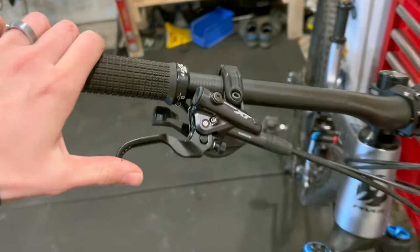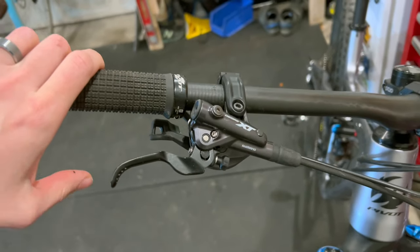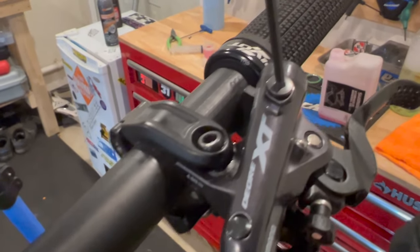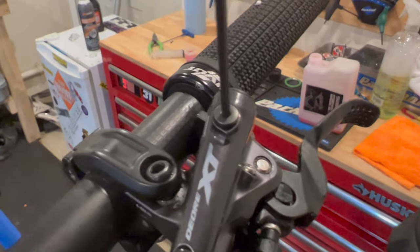Welcome back to Garage 31. Today I'm going to show you how to bleed your Shimano mountain bike brakes. We've got our 2.5mm Allen key in there, turn that anti-clockwise.